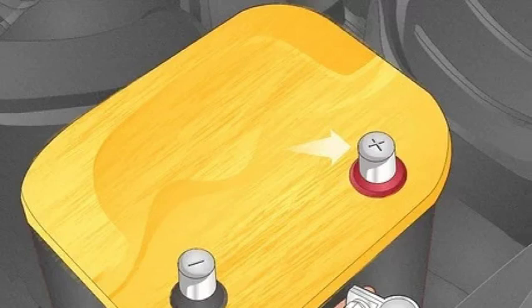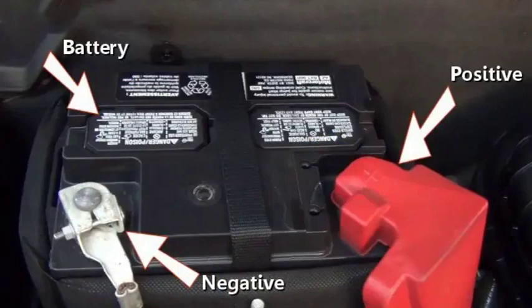We'll cover everything from the physical markings on the battery itself to using a multimeter to test the voltage. So whether you're a seasoned mechanic or just starting out, this video is for you. Let's dive in and make sure you're always connecting the right wires to the right terminals.